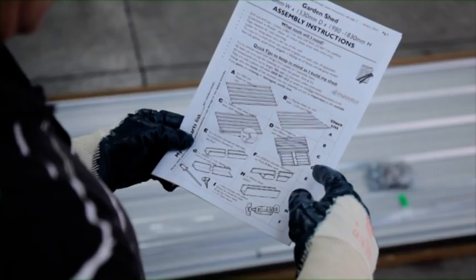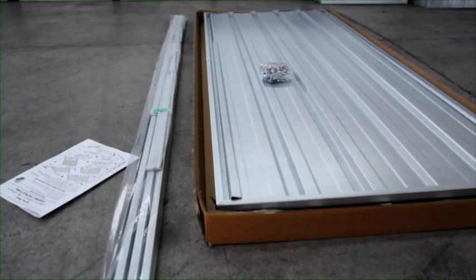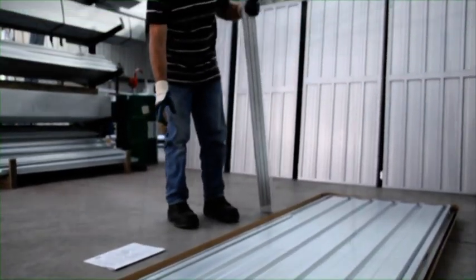Cross-reference the contents of your pack with the checklist provided to make sure you have all the correct pieces. Please note that you may have two packs.